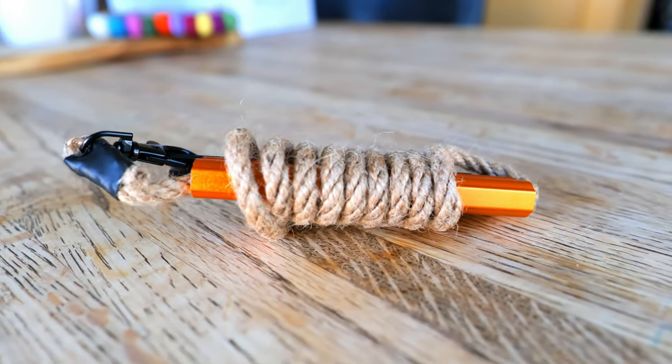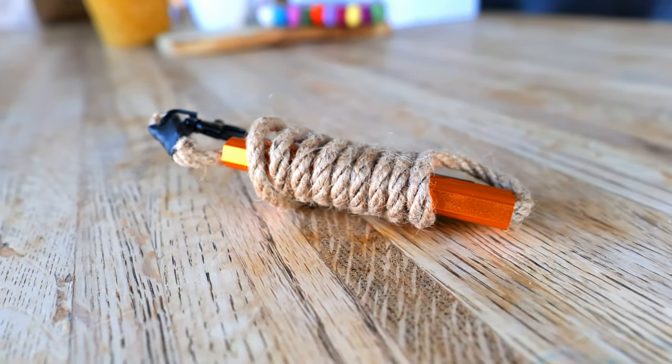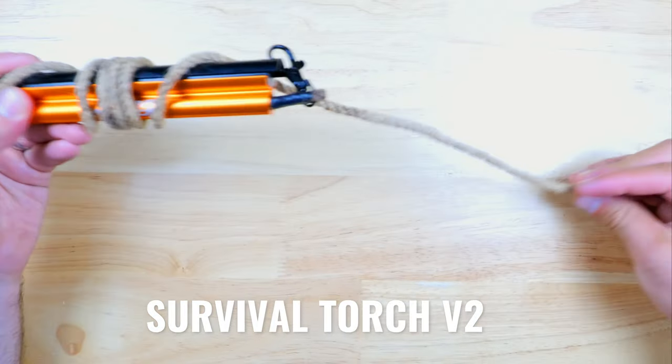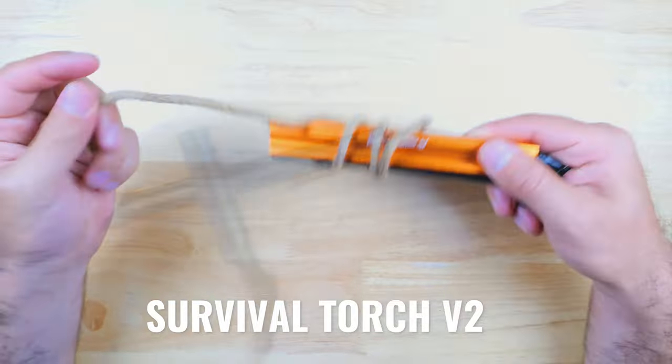Hello everyone, hope you're doing well. Today we're going to be taking a look at the recently upgraded, and one of my favorite and most reliable fire starting tools on the market, which is the Survival Torch from Prepared4X.